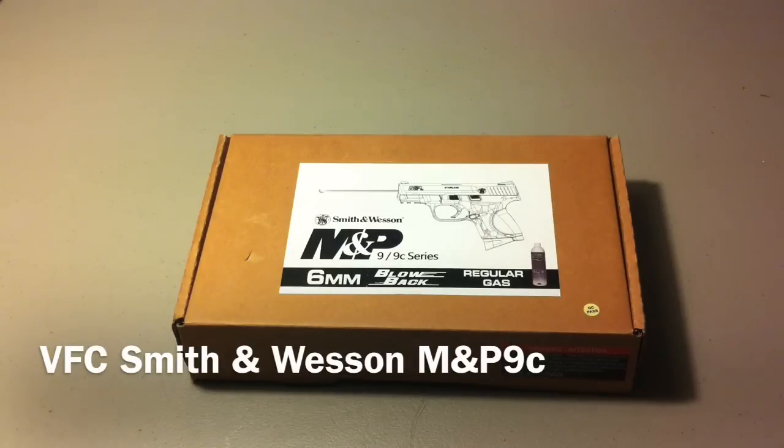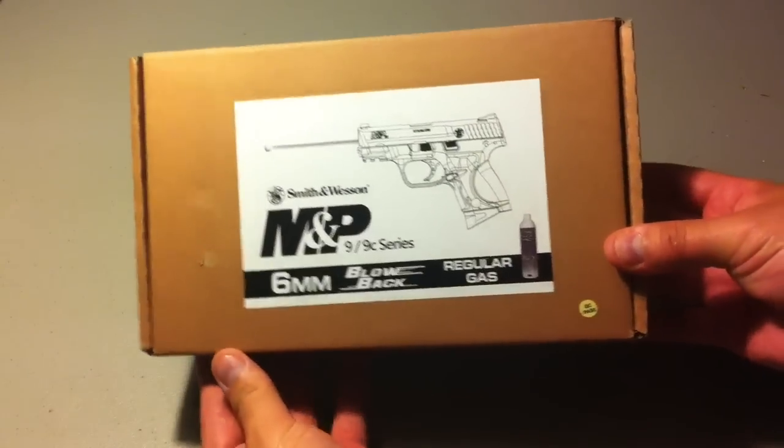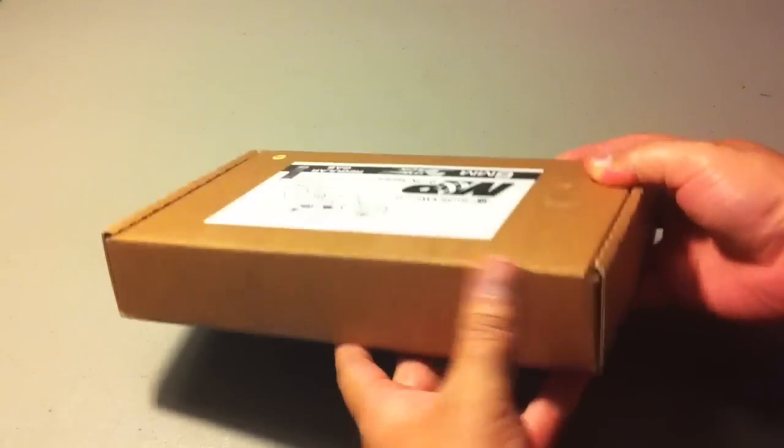What's going on watchers, got a nice little cool unboxing slash review for you guys today. As you guys know from the title, it's the VFC M&P compact, this is the gas blowback version, was purchased from Airsoft GI for around $135 — no coupon codes or anything like that.